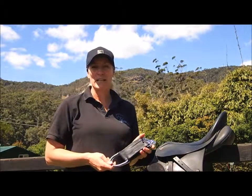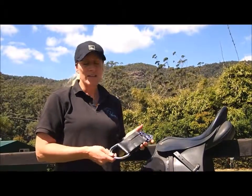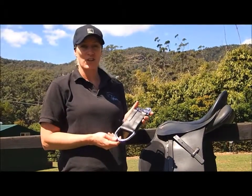Hi, I'm Annie from Elite Saddle Company. Today I'm going to show you my leather short girth converters. These converters are designed to use on your English saddle so that you can use a western girth setup.